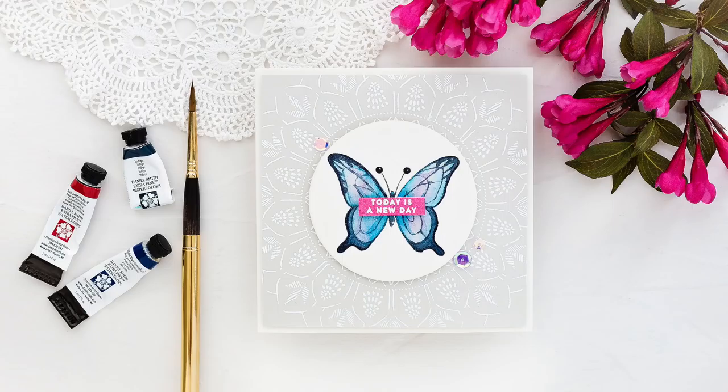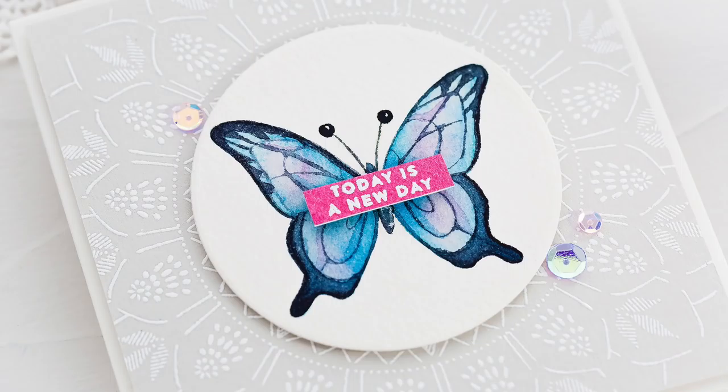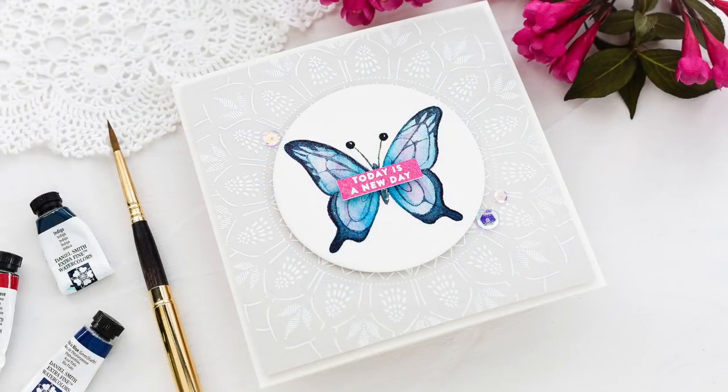And that completes this card with an elegant watercolour butterfly set off on a detailed white heat-embossed background. On the Simon Says Stamp blog you will find a coordinating blog post as well as details of the supplies I've used today. If you want to find me, I blog over at LimeDoodleDesign.com. Thank you for joining me today and I'll see you next time.